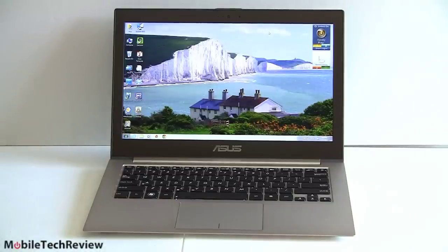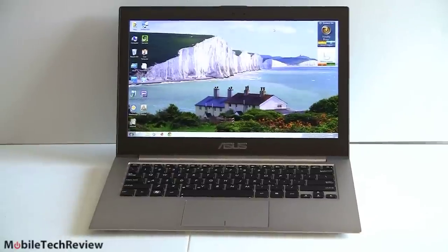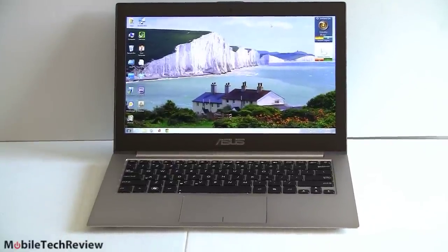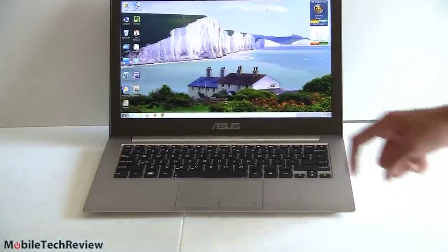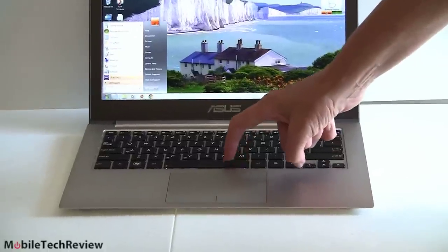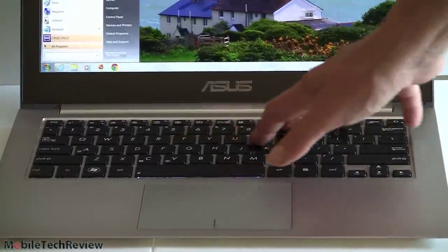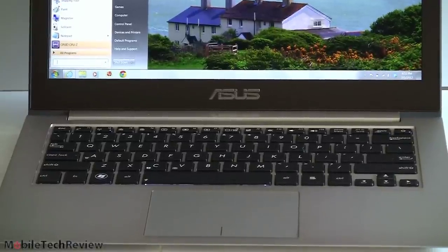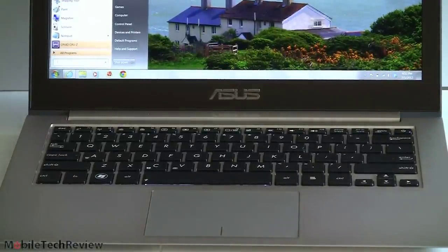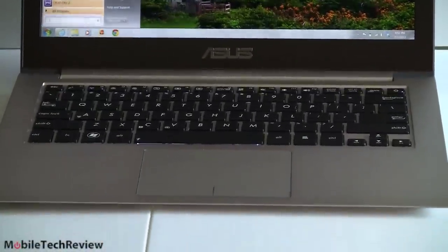The next thing is the keyboard. One of the things we didn't like about the original ZenBook was the incredibly shallow, mediocre keyboard — not a good typing experience. It really got old quickly. ASUS has added a lot of key travel here. They really listened. Much better key travel, nice tactile feedback, good spread and separation of keys. And they added backlighting — we'll show you what that looks like in the dark in a minute, and we'll also show you light bleed, which is always a problem with IPS panels.